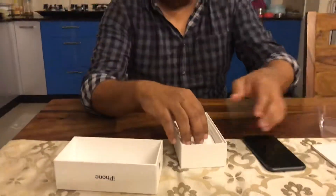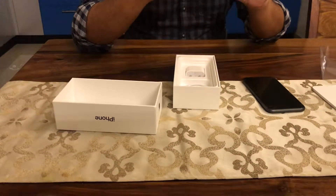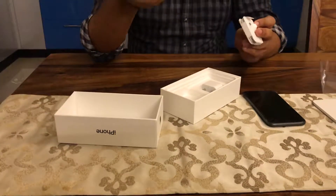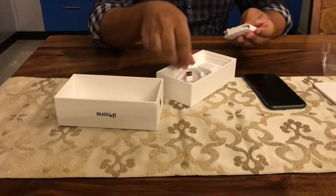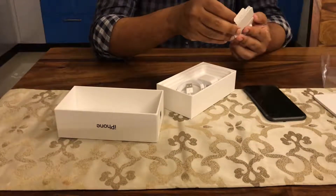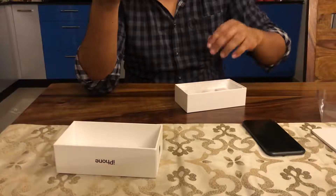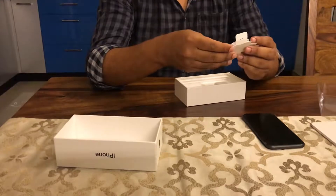Next, you get the normal headset — not the AirPods — and you get the charger, which is just a normal charger and not a fast charger. There's also an adapter. I believe the lightning to 3.5 mm jack adapter should be there, but it's not — it's missing.